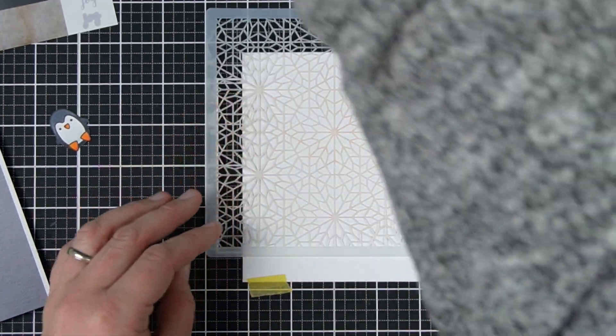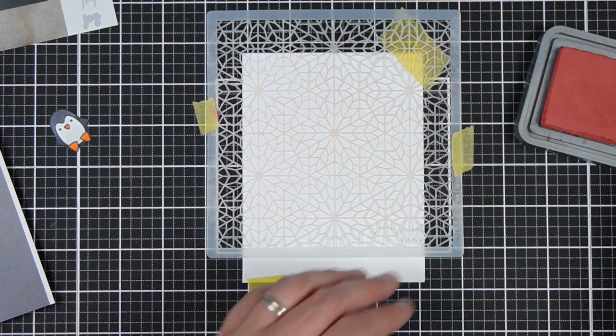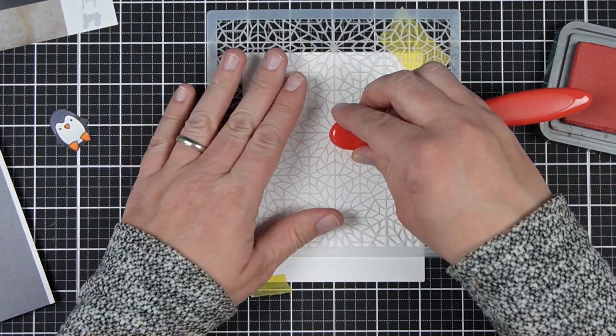If you complete the card and realize you have two more minutes, stamp on a couple of snowflakes. For my last step-up idea — my third card — I am going to make my ink area with a stencil instead.